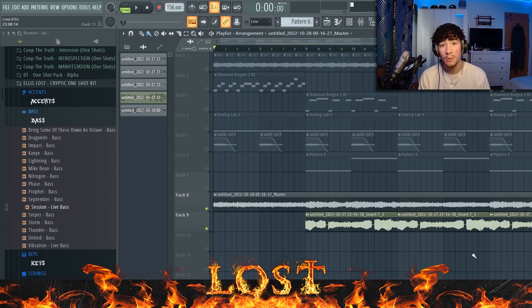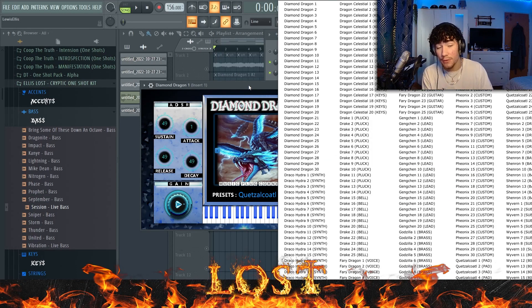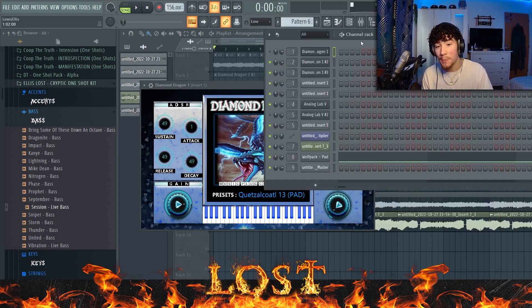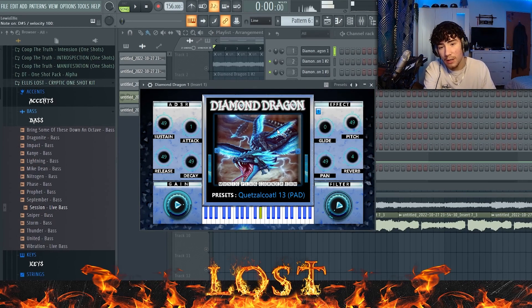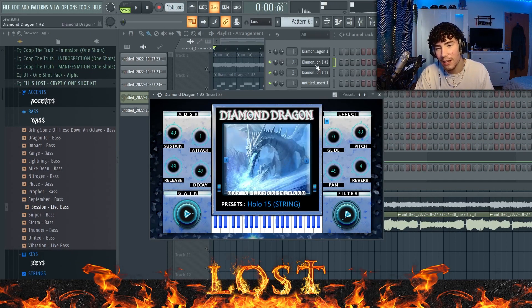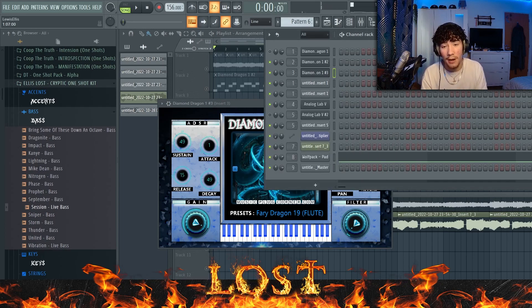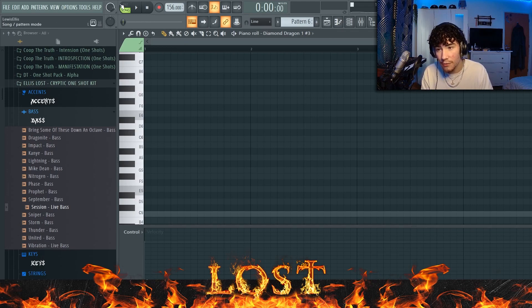Before I break down the sample, this video is actually sponsored by Diamond Dragon. It's a VST with all these crazy sounds which is really good for these sort of vibes. As you can see, when I was making this I was definitely using a few of those plugins. This is the first sound I'll be using — it's got stuff like this, and the flute I use as well is from it. I really recommend this, and I'm going to be showing it off as I break down the sample.